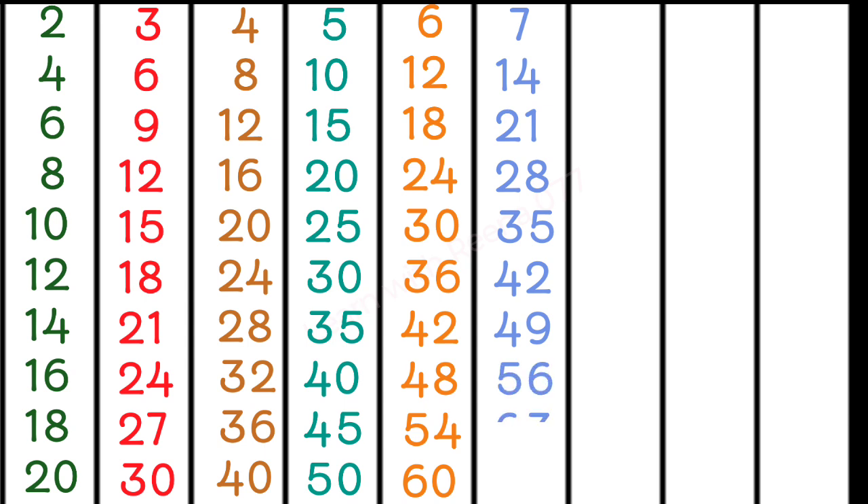7 8s are 56, 7 9s are 63, 7 10s are 70, 8 1s are 8.